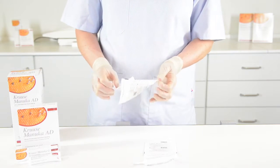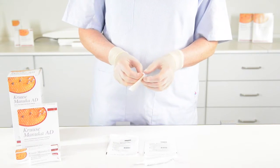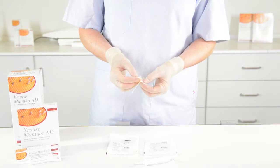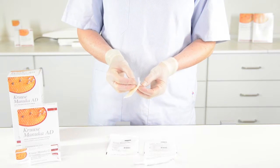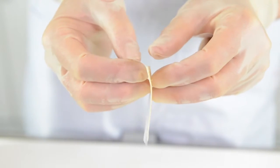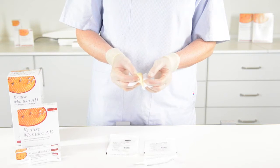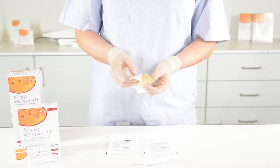You open it and you see that the product is covered by two layers of paper. Inside there is an acetate gauze which is impregnated with 100% Manuka honey.